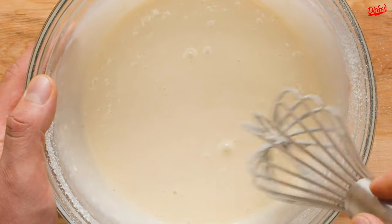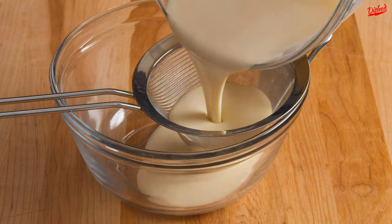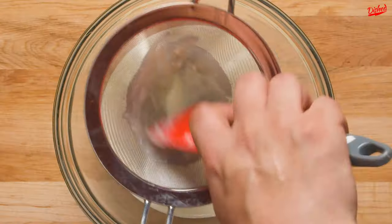This isn't like pancake batter where you want to leave lumps. For the ideal crepe batter you need it super smooth, so to ensure there are absolutely no lumps, strain the batter through a sieve and use a spatula to push it through.